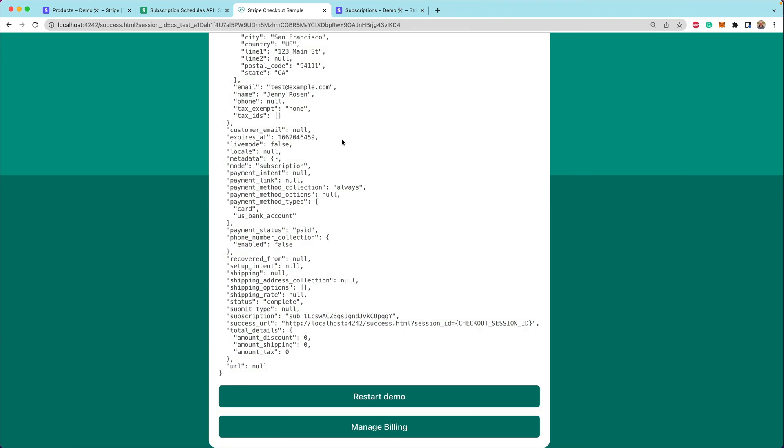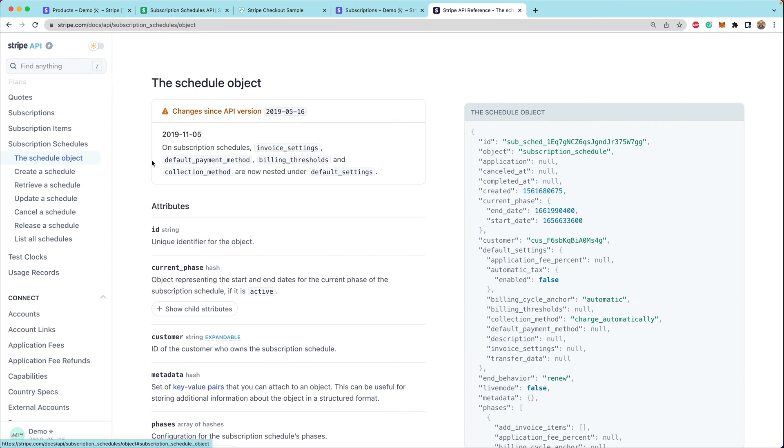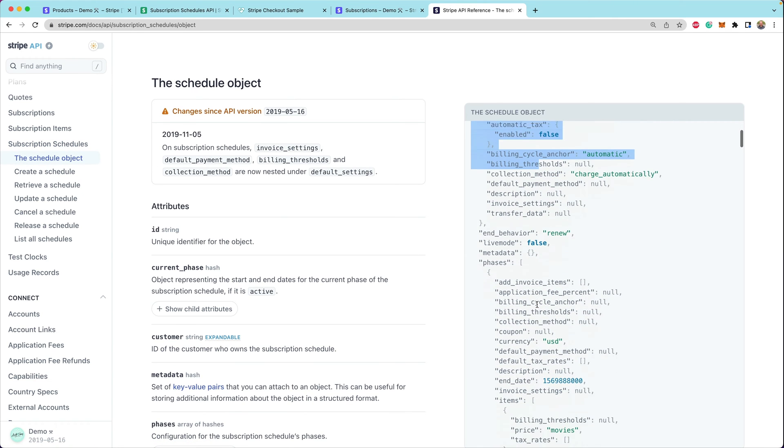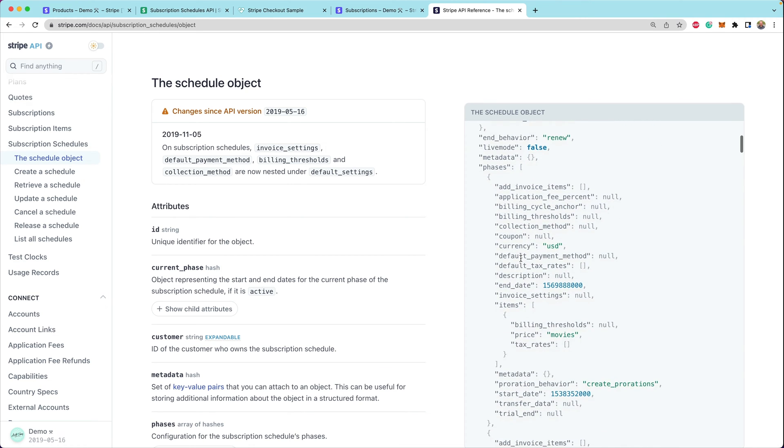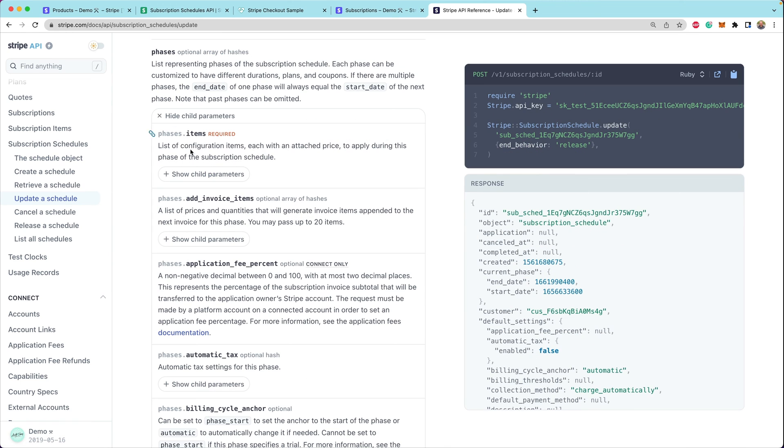A subscription schedule object has many phases. Looking at the API reference, the phases are each of the different ways the subscription will change over time as the schedule advances. When we create a schedule from a subscription, it only has one phase consisting of data from the existing subscription. The important things on each phase are the start date, end date, and line items — so any time we update a schedule, we need to pass in all of those arguments.